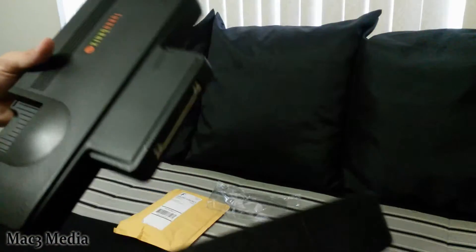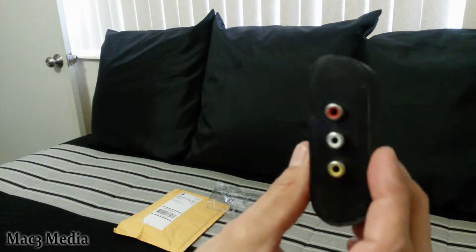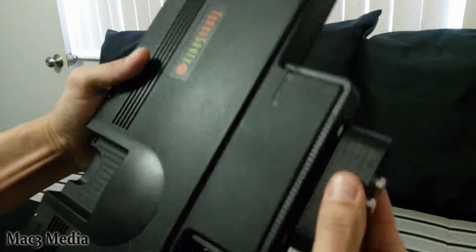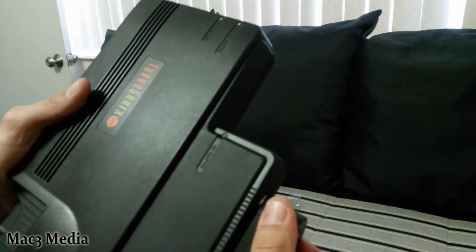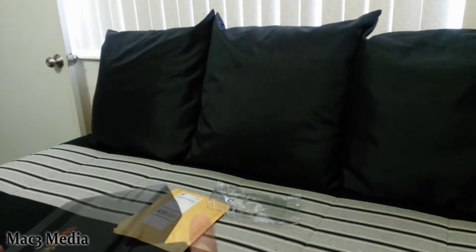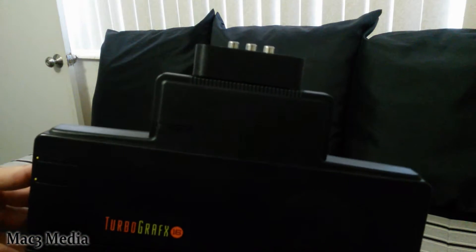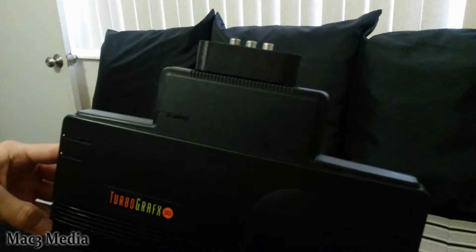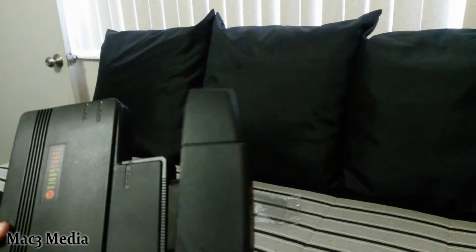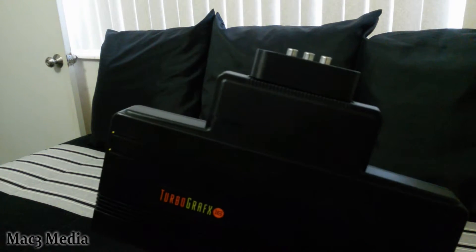On the TurboGrafx, you pop that off — that's the plastic piece I was talking about — and you plug it in, just like so. That's a pretty tight fit, and there it is all plugged in. Plug it into the back of the machine, just like that. Does the cover still fit over that? No, it does not. But it is what it is — let's hook it up and see what happens.